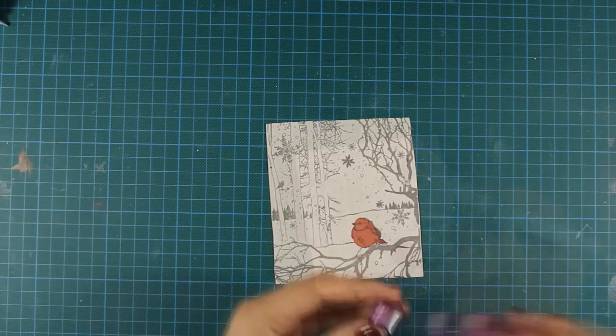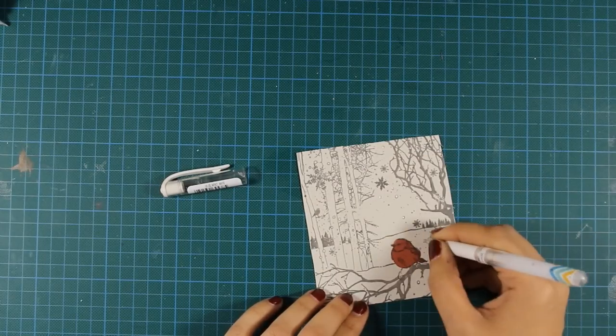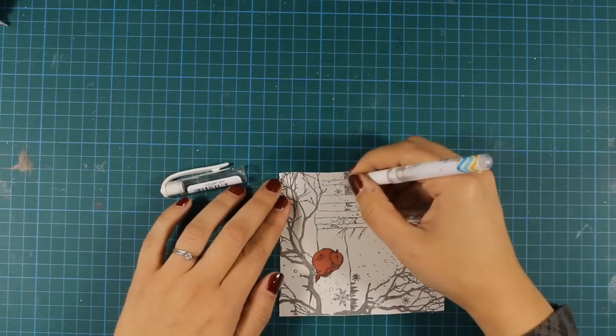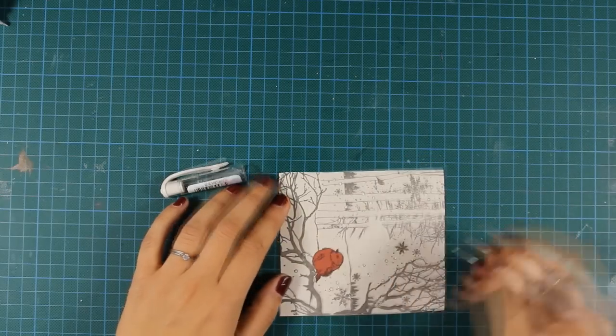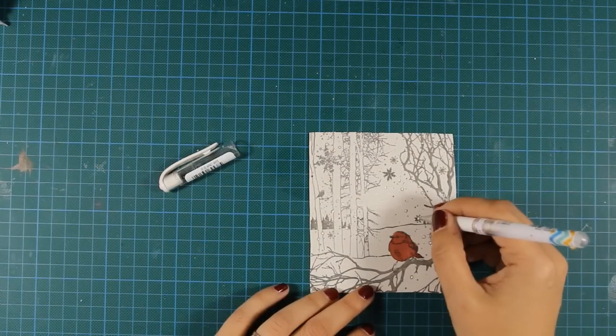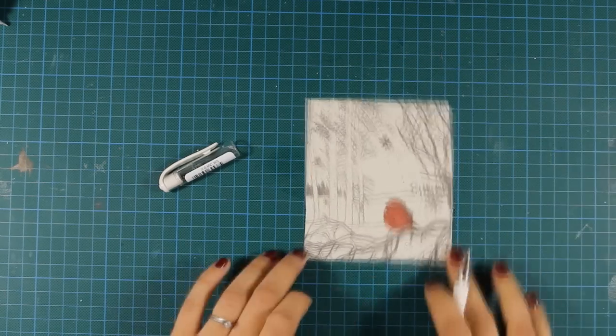However, I'll be using my white gel pen to add white details on my card. You can't really see the difference now but it really makes a difference when you see the card first hand. So I'm adding snow here and there and just because my main base is vanilla, it does make a difference.